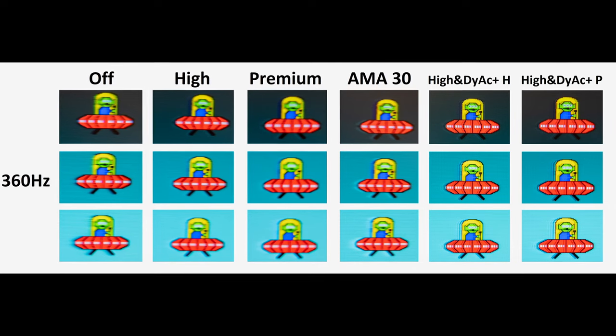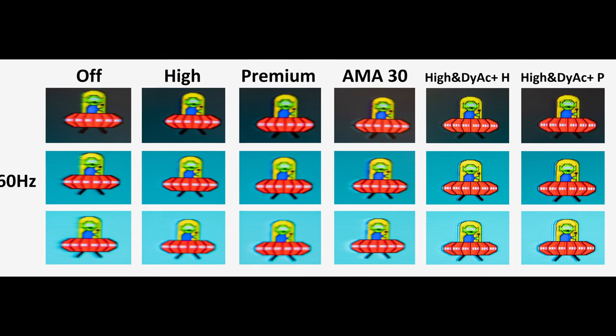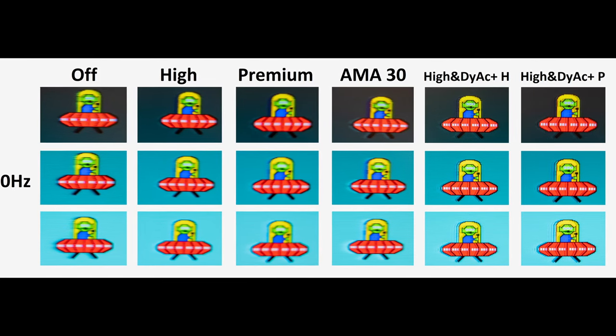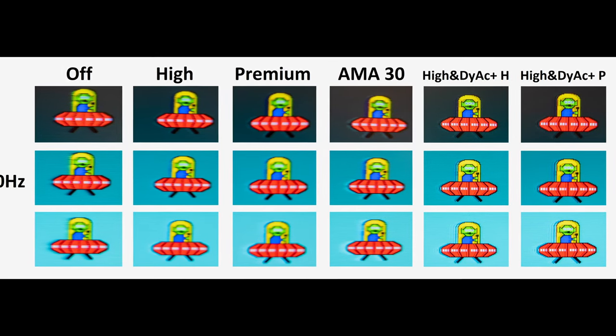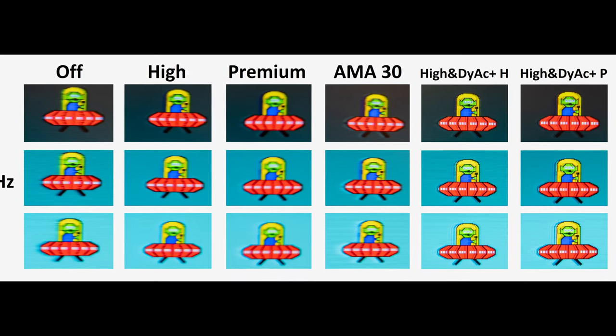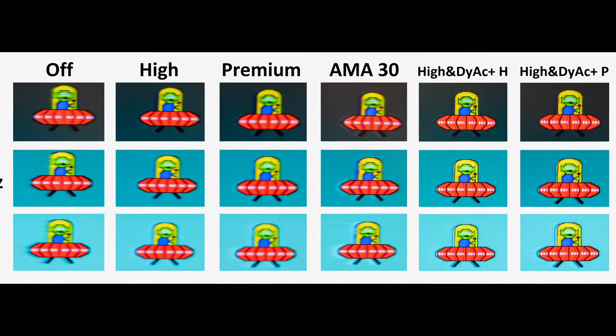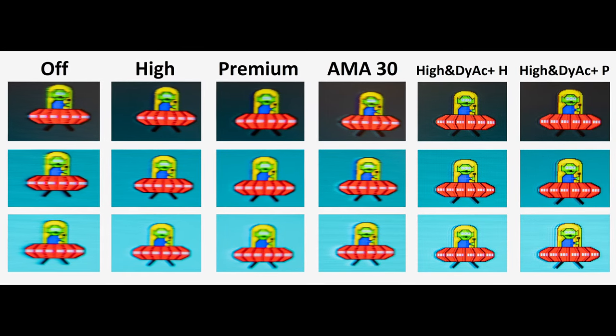To further emphasize the point, you can see the UFO ghosting test. While the normal overdrive modes provide good motion clarity, you can see that with DyAc Plus technology enabled, the UFO becomes a lot more clearer. And again, this translates as to how you would be perceiving the UFOs, or indeed your enemies in a game.